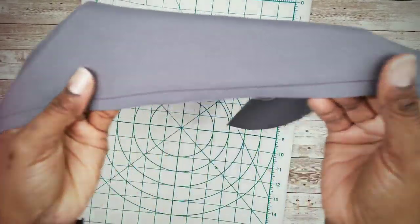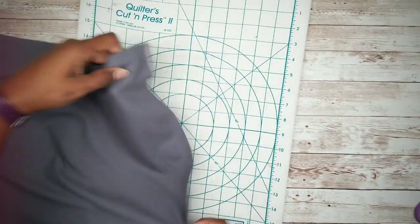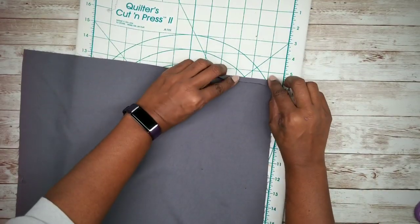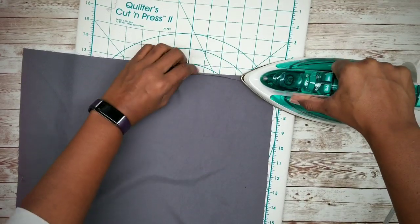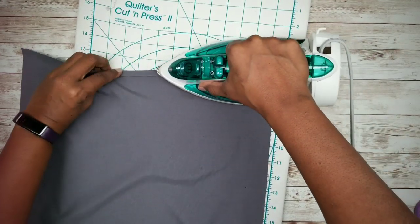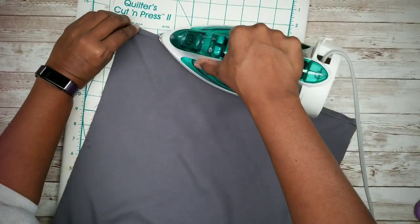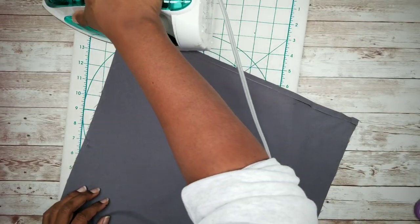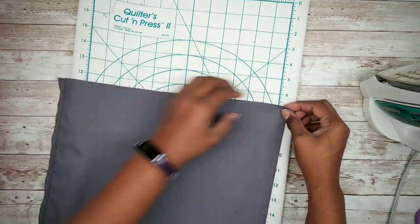Once we have that seam stitched on both pieces of fabric, we're going to fold in a quarter inch on the remaining raw edges — this will make it nice and clean when we attach it to the rug. So we want to fold in a quarter of an inch on each of the three remaining sides of both pieces of fabric.